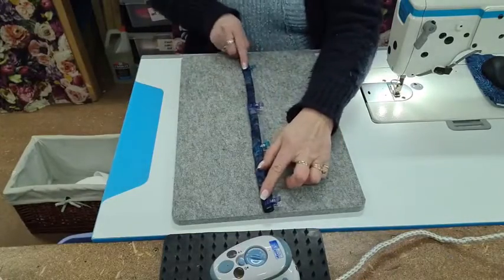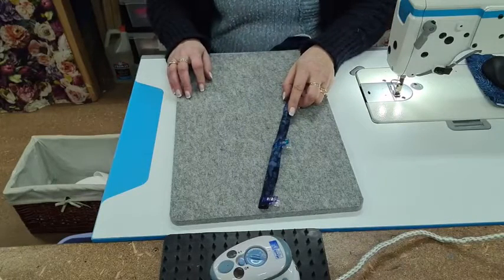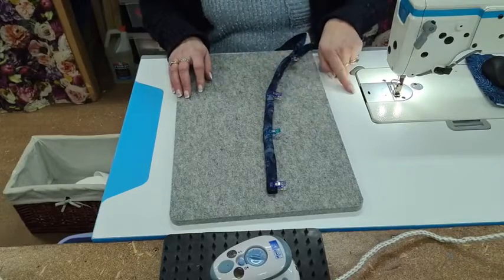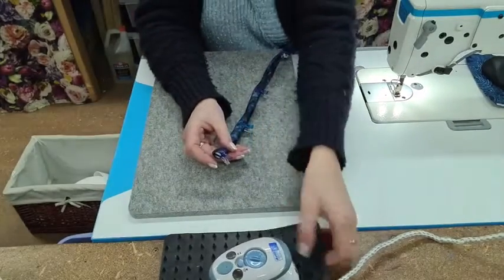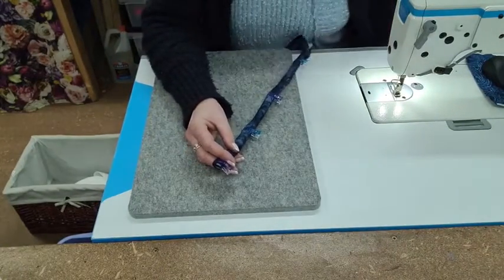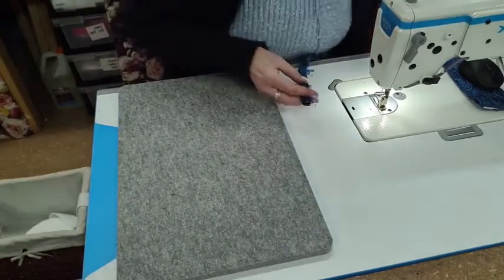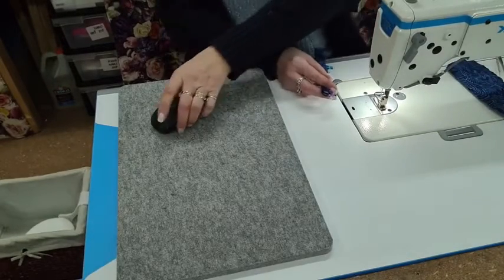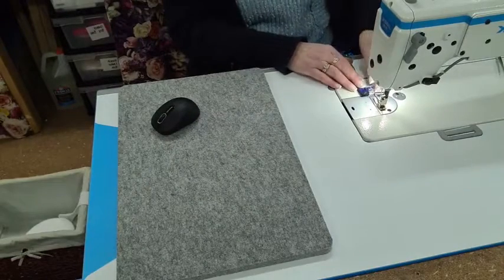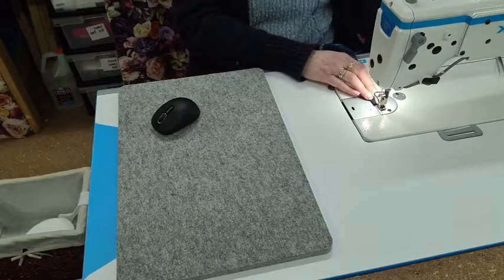Then what you do is grab this and go to your machine. You would need a walking foot on — a standard machine will want a walking foot. I'm going to grab that camera and move it over here a little. I'm going to hold that under my finger, lift my foot, place it under, and put my needle down.